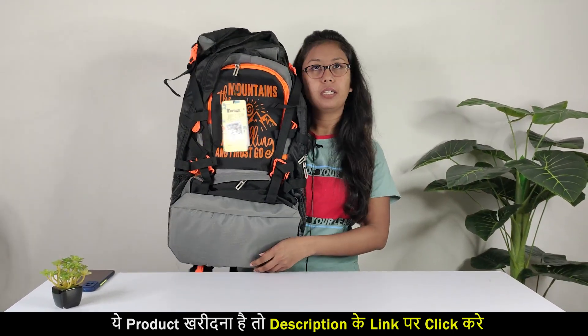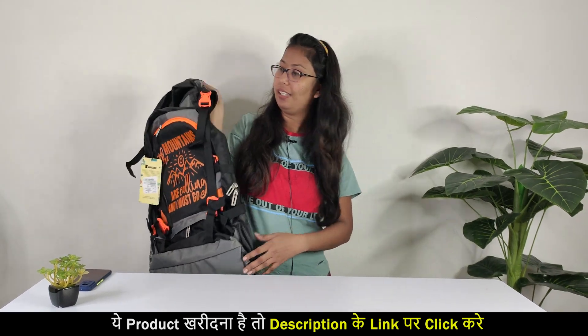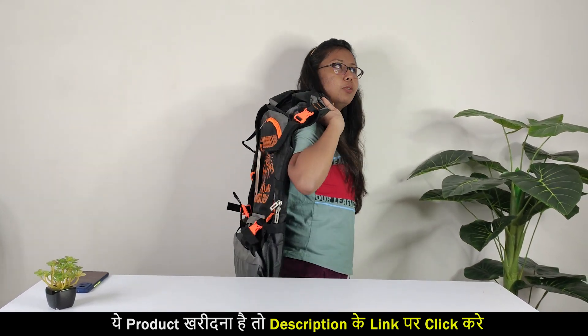Our bag is so big. If you look at my head, it will be tight. And if I am holding it tight, it will be tight.